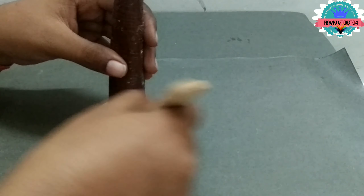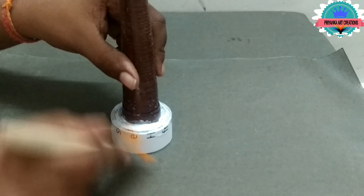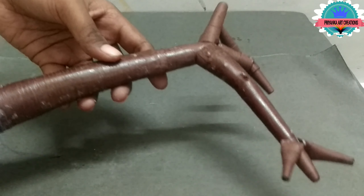Now apply glue neatly around the tree to stick neatly. Now the tree is ready.